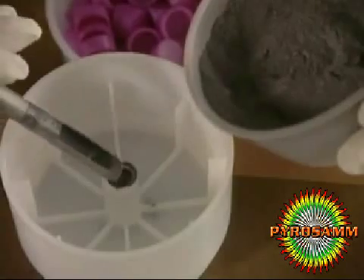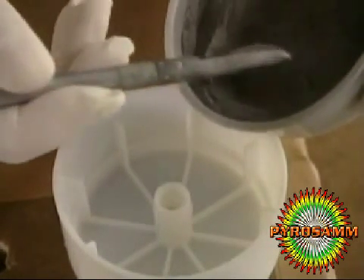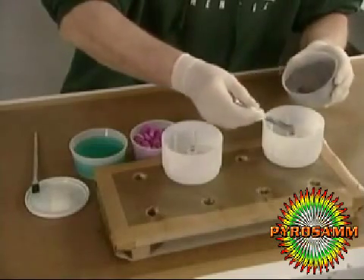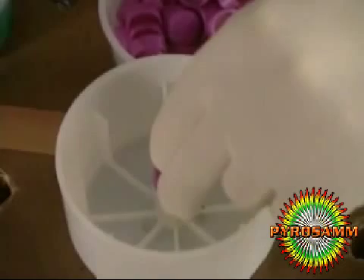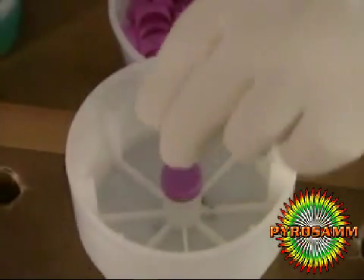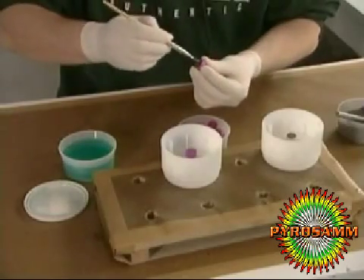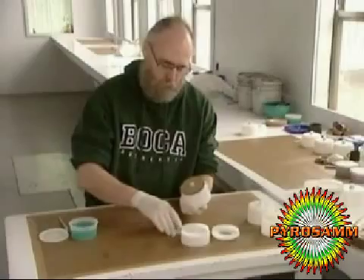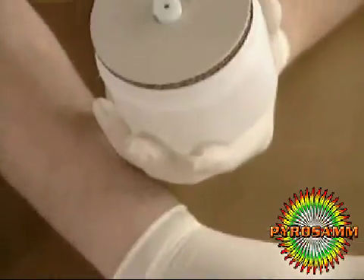He puts the bottom aside to work on the second compartment of this two-compartment firework. He starts by spooning a powdered explosive into the center, then he caps it. Here he's working on two fireworks at a time. Next step, a brown cardboard shock absorber to shield this compartment from the first compartment explosion.